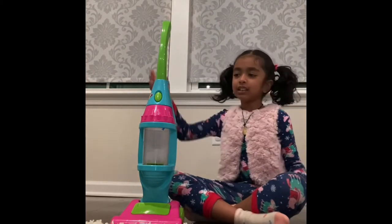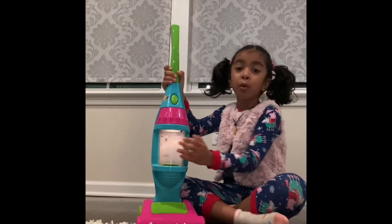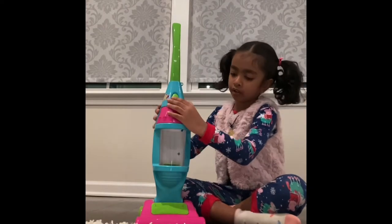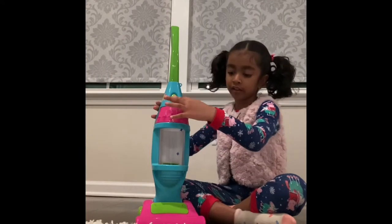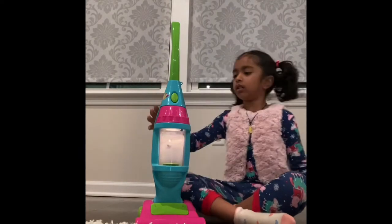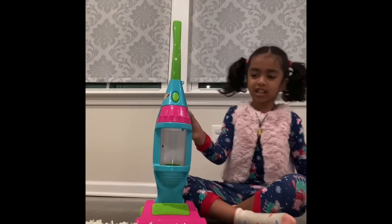See, it has a button. If you press it, then this thing will work. If you turn it off, then it won't work. So you've got to put it here, and then if you press it — see? I got to explain because this thing was on.